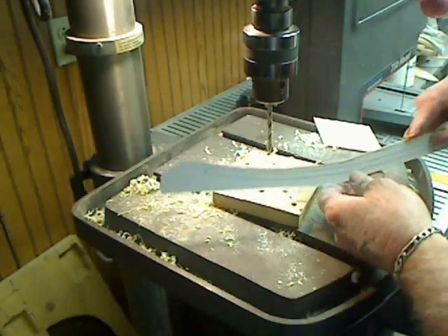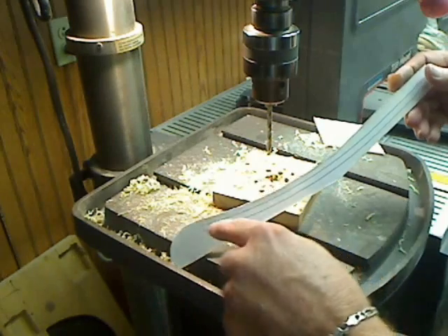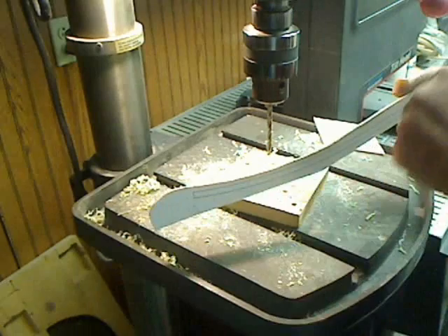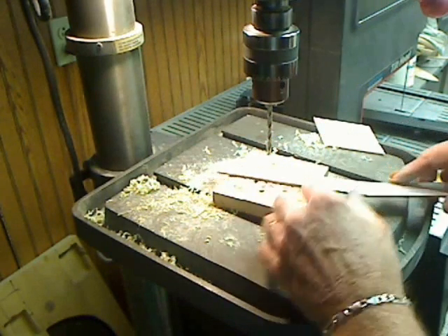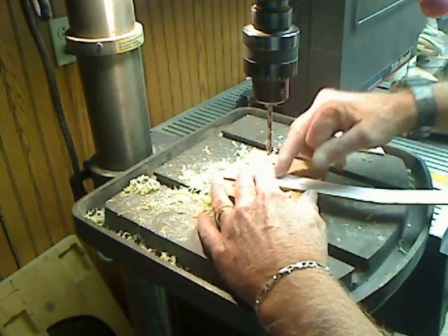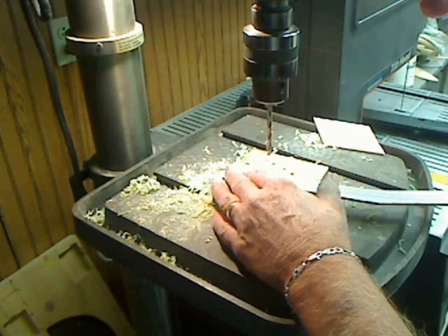Okay, next step. I've got a raceway drawn on here — going to be a quarter-inch ball bearing that goes in here for the flap to roll on. I don't have a milling machine so I have to kind of do this caveman style. First thing we'll do is just draw a bunch of holes all the way through here, and then after I get that done we'll show you how we finish it up.